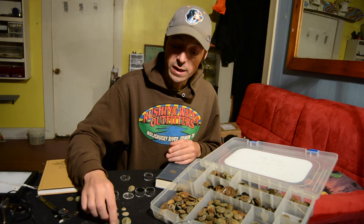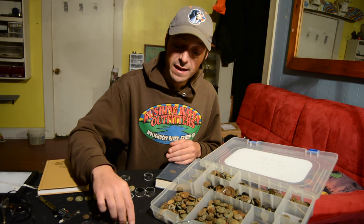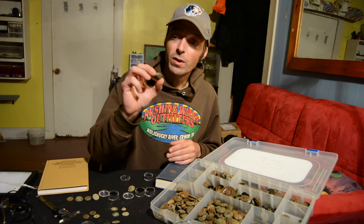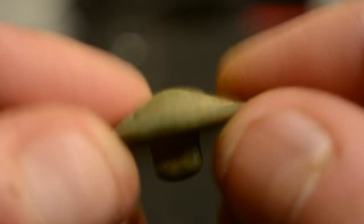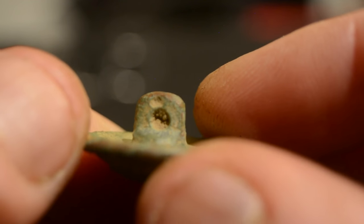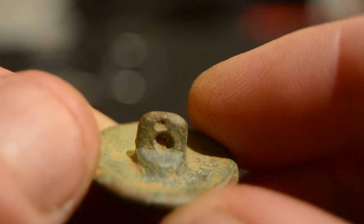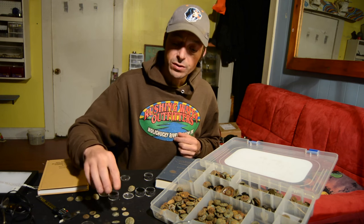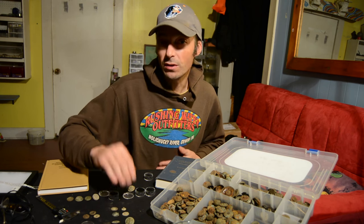Some were cast, and then the shank was either attached separately or, in the case of this Block I infantry button from the Civil War, the shank was cast into the button and then drilled out. So there are a lot of different distinguishing features you can notice as you start to look into these buttons.